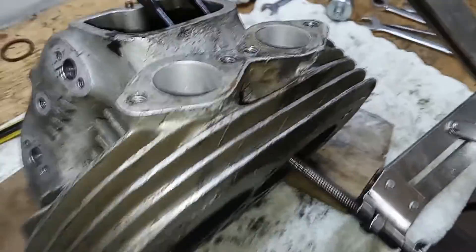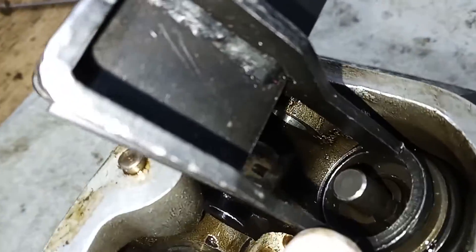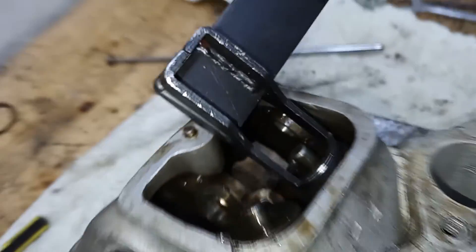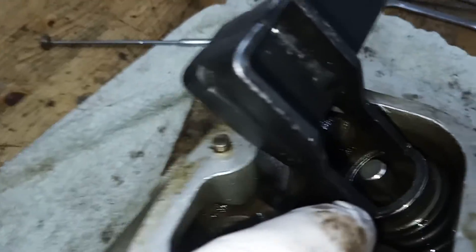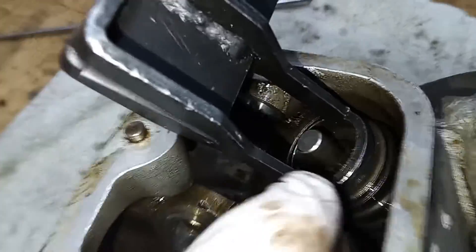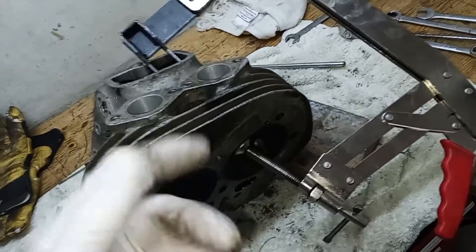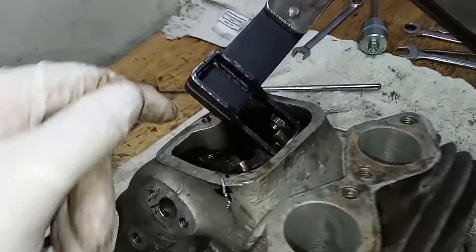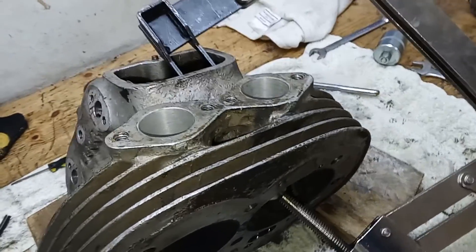Just one little thing to note: those are the two collets either side of the valve stem. With the spring compressed, if you can't get those collets out, the chances are that you haven't tightened the compressor up enough. If they're refusing to come out, just try a few more turns on the compressor and you'll probably find the collets come straight out.